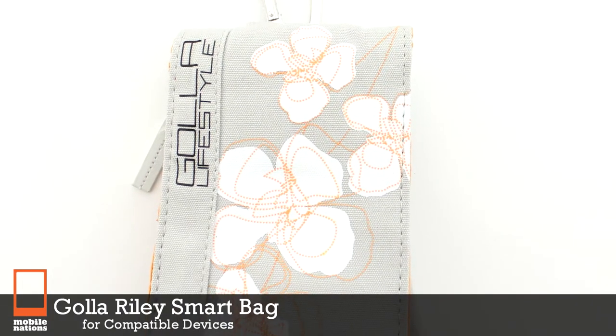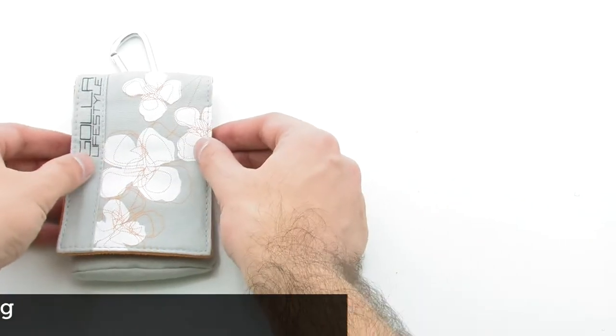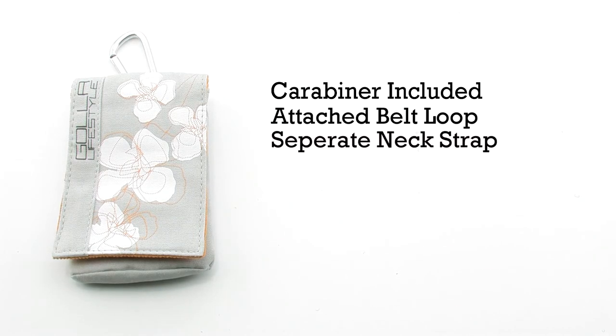The Gola Riley Smart Bag for Compatible Devices. The Gola pouch features a detachable carabiner, an included belt loop, a separate neck strap, and it provides a secure Velcro closure.